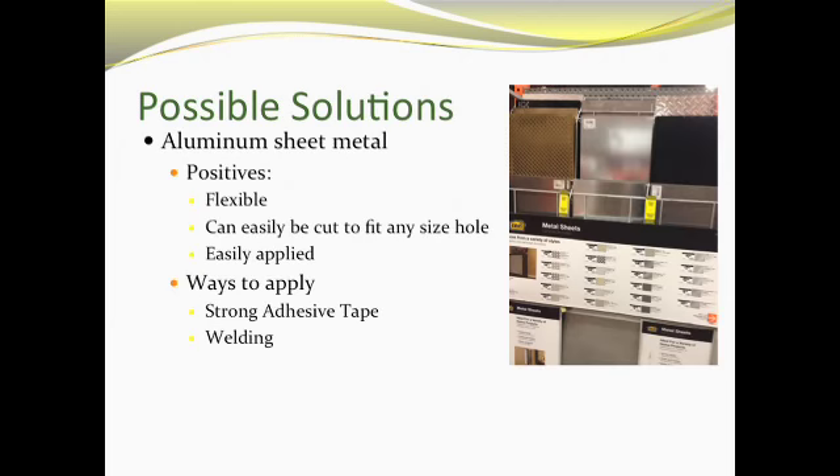We researched two different projects that we believe can be successful in fixing these damaged roofs. The first project utilizes aluminum sheet metal. The metal has many benefits including that it's very flexible, relatively inexpensive compared to other building materials, and can be easily manipulated and shaped to fit all different types of roofing. If there's a roof with jagged edges or a curvature to it, we can bend the metal to fit that shape and use it on roofs that are not flat.